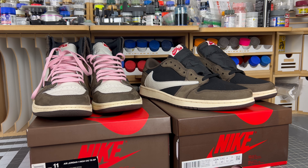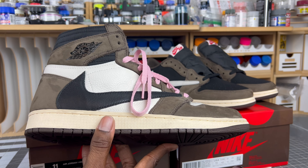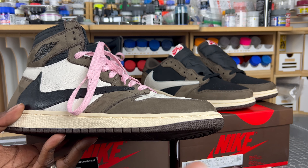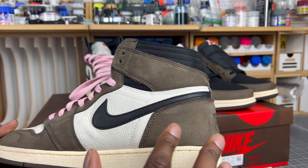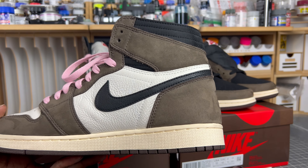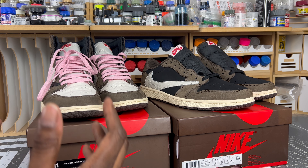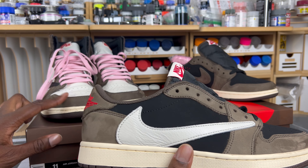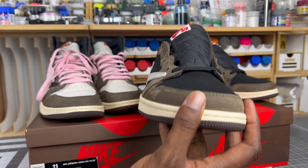Whenever I talk about the Travis Scott One highs, the original pair, I always talk about the nubuck — how it's super soft, plush, with a lot of transitionary motion because of the type and quality of nubuck they're using. It has almost a three-dimensional aspect because it's not a synthetic material; it has flaws that add to the dimensioning. Reps never get it right — they only focus on the look, never the quality. But this is the closest I've ever seen come to the authentic nubuck, and people should be worried.